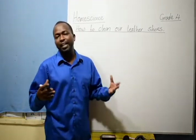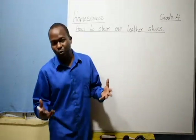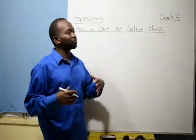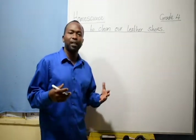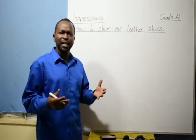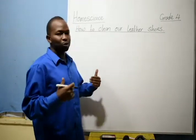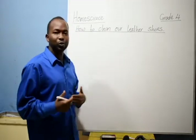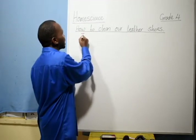Leather shoes are worn on different occasions — for example, when you are going to school, when people are attending office work, when we are attending certain ceremonies like weddings, where the bridegroom is always dressed in leather shoes. It is important that we learn how to take care of these shoes when they become dirty. When it comes to cleaning leather shoes, there are items required to do this activity.